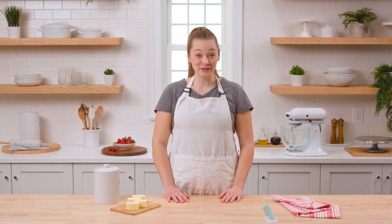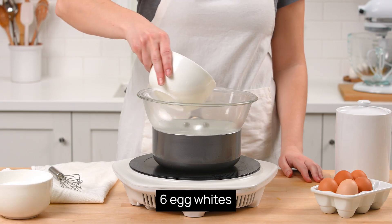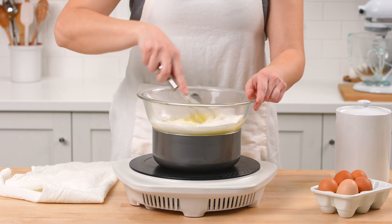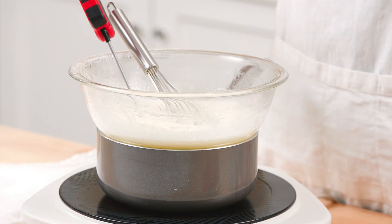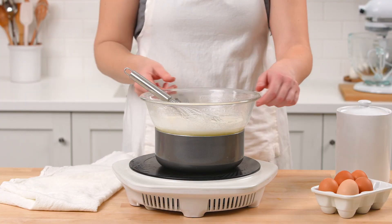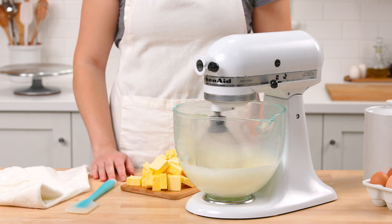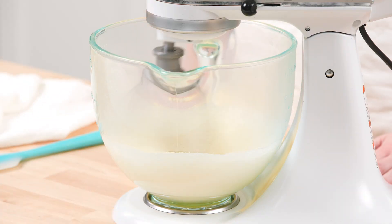To make fluffy, creamy buttercream frosting, always start with room temperature ingredients. First, add egg whites and sugar to a mixing bowl. Then place the bowl over simmering water, whisking frequently until the mixture reaches 160 degrees Fahrenheit, which should take between five to eight minutes. Transfer the bowl to a stand mixer fitted with a whisk attachment and whip on medium-high speed until stiff peaks form and the mixture reaches room temperature, about 17 to 20 minutes.